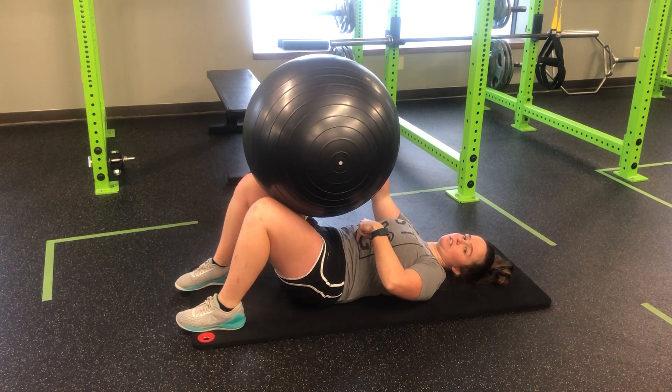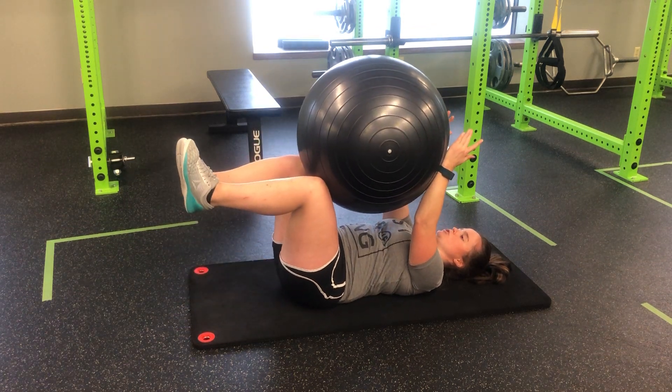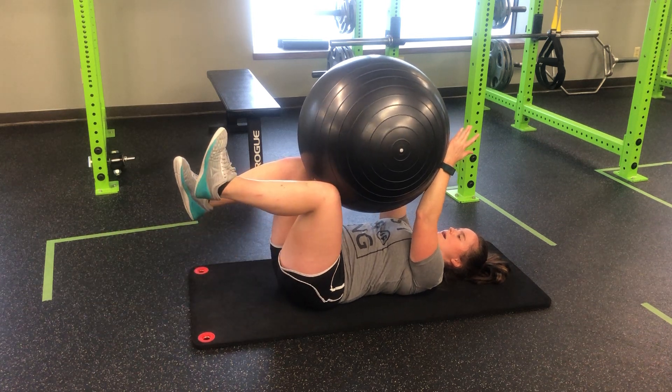Ball rest out, core is tight, press that low back into the floor, both feet will come up, push into the ball, and then it's a reach long through the heel and back in.